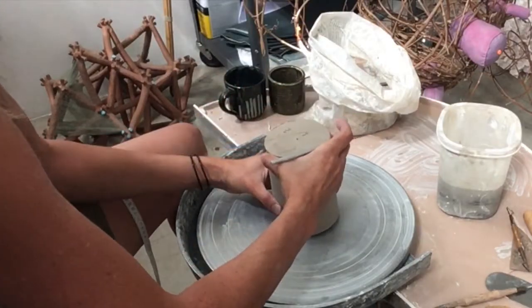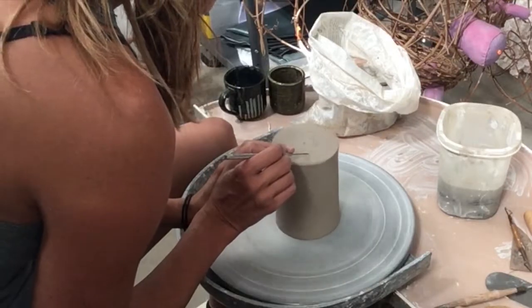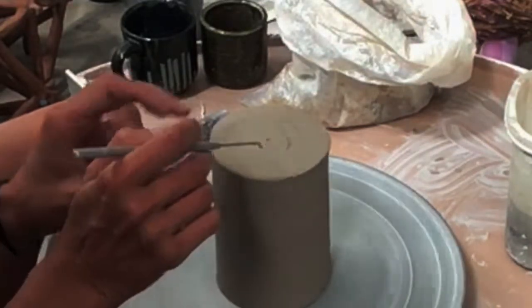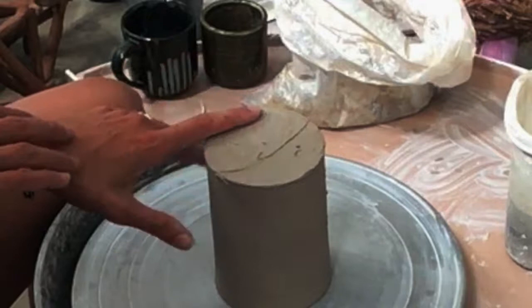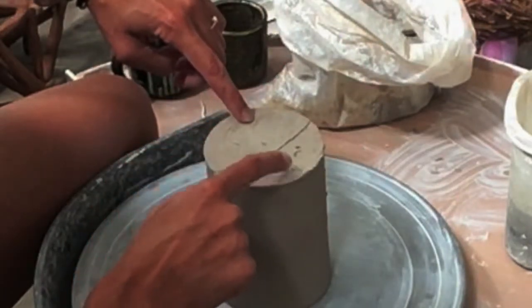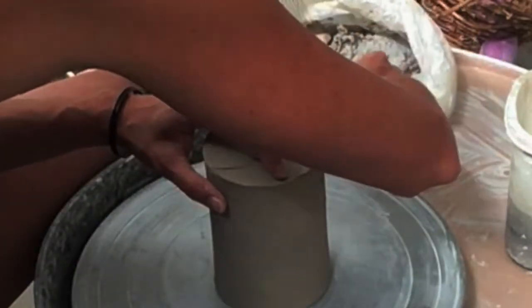Now that I have my measurements, I'm going to see if this is level. To check, I'll turn it on the wheel and run my needle tool gently on the top. You can see it's scraping right there. This side is higher than the other because the scratches run from here to here. The middle of that scratch is the opposite of where I need to raise it, so I need to make this side a little bit higher.